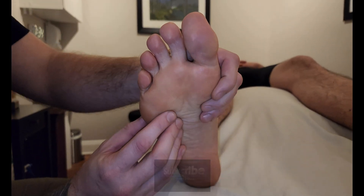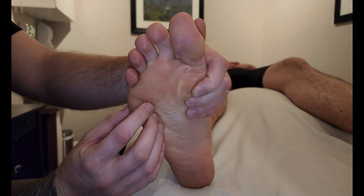We're going to be palpating in the fourth layer of the foot and our muscle is the plantar interossei.